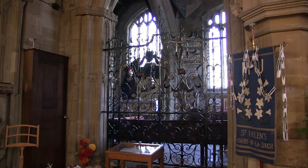Seen from a distance, the whole work impresses by its delicacy and lightness.